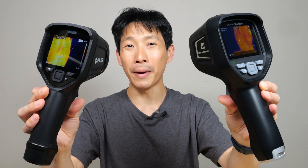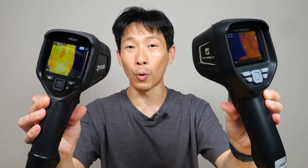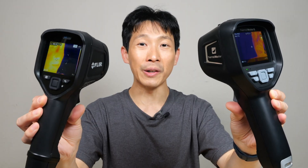How's it going, everybody? This is B2Bush. Today I'm going to compare these two thermal cameras, the Thor 01 and also the Flare E8 Pro.